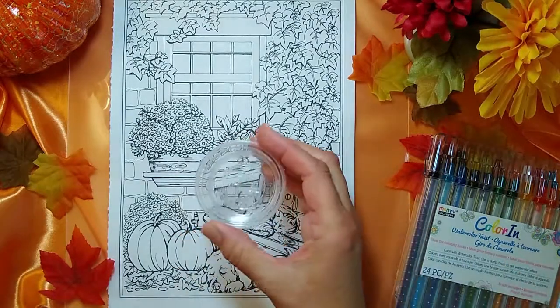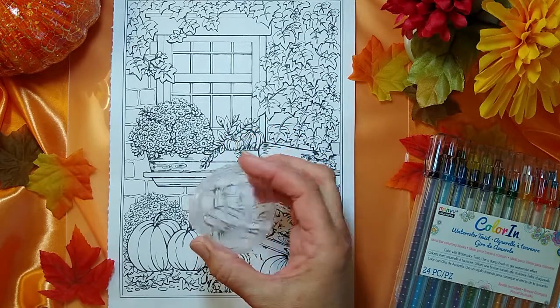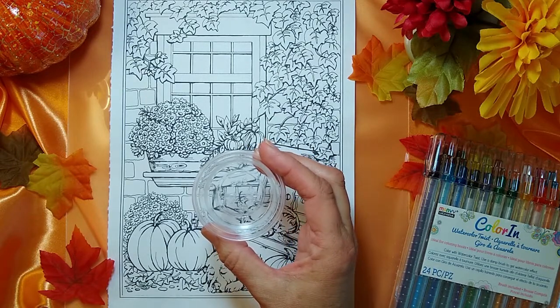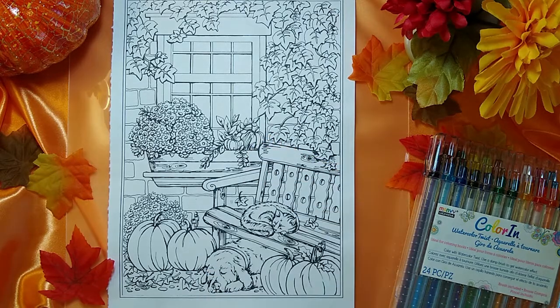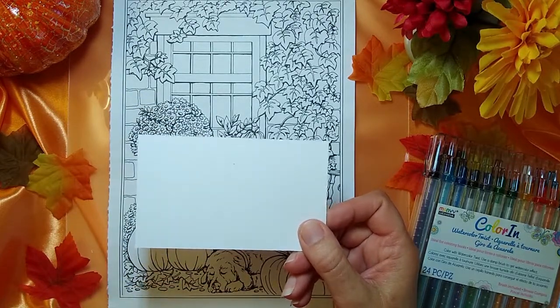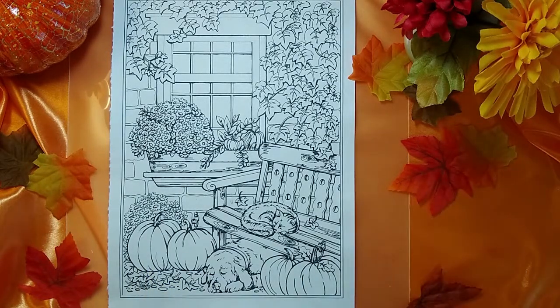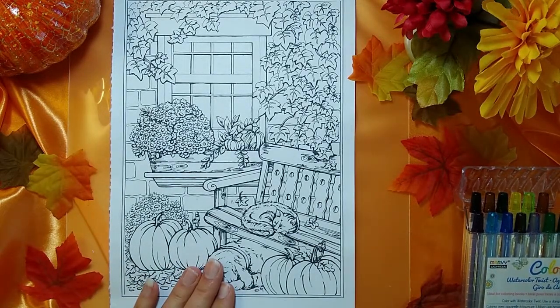You're also going to need something for your water. I use these little two-ounce cups from Walmart — they come maybe a hundred in a pack. I'm going to use two: one with water to dip my brushes in and one to rinse my brushes, plus plenty of paper towels. I also recommend having a 3x5 card or some scrap paper to test out the colors.